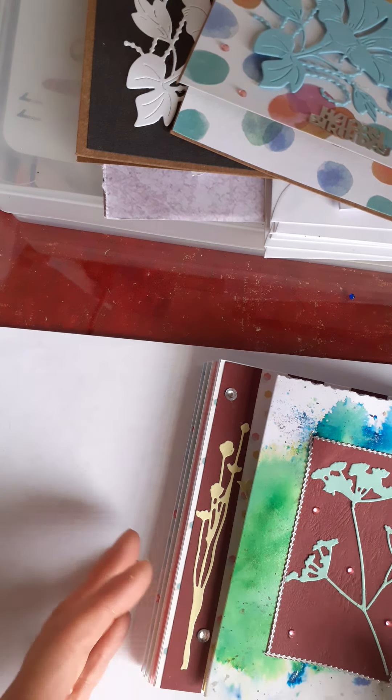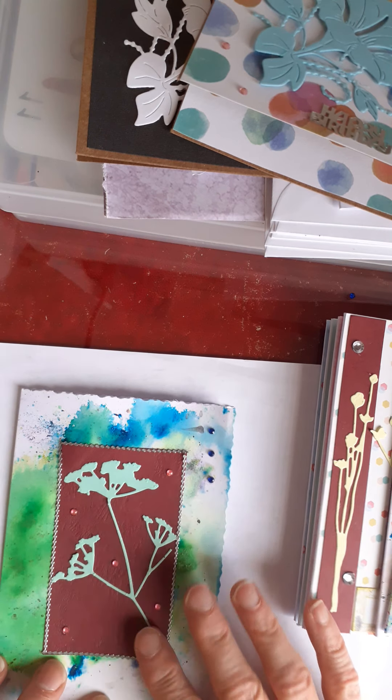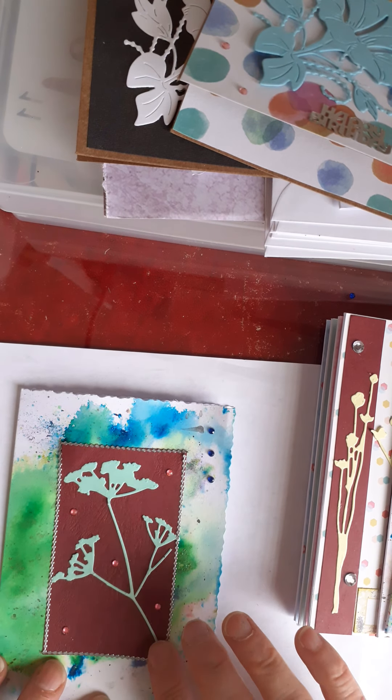Today I want to share with you what I made with the die cuts that Dawn Sutton sent me. They were all of a family, if you like, so I'm just going to share them with you.